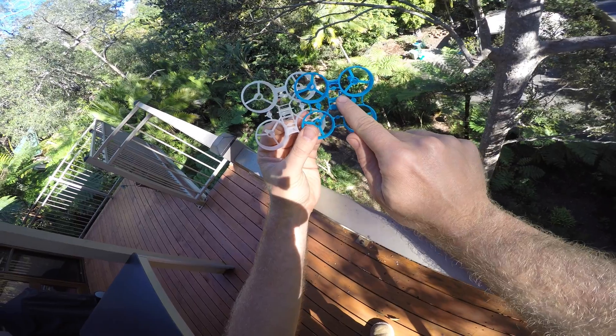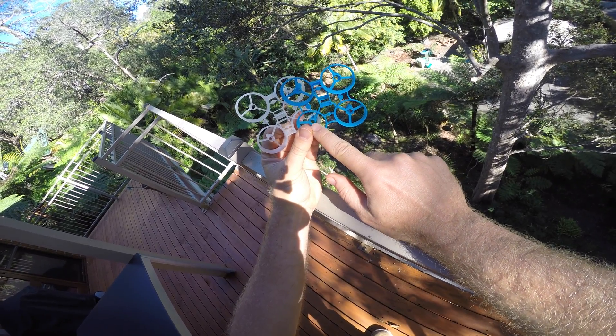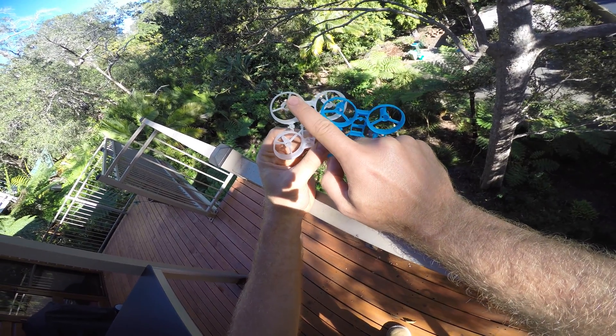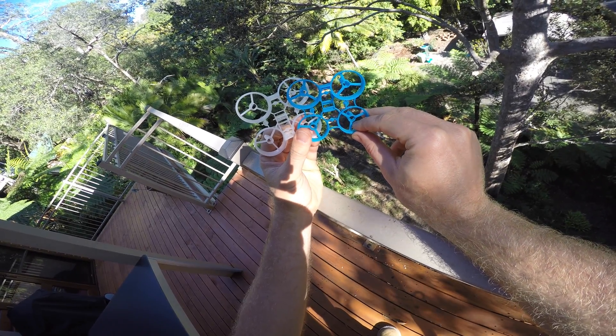The battery compartment attaches slightly differently to the frame — I can't really figure out why they've done that. The struts connecting the motor mounts to the ducts are slightly beefier on the new frames.